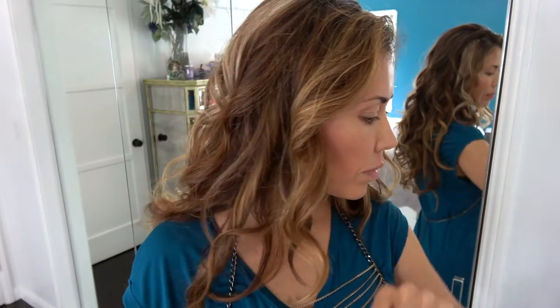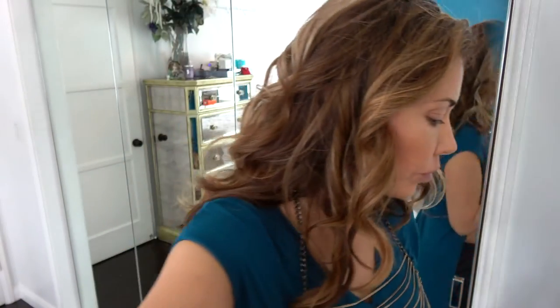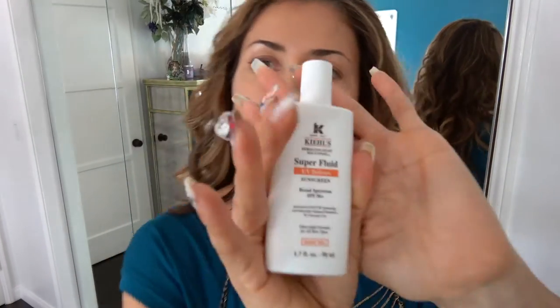I feel confident already. Here is my Obagi C serum. It's my AM serum — I love it. It's for normal to dry skin, which ironically I have oily skin, but I still really like it. So I already have a cleansed face. And if you don't, then it's really a great idea to go ahead and cleanse your face, add your toner, and then your serum.